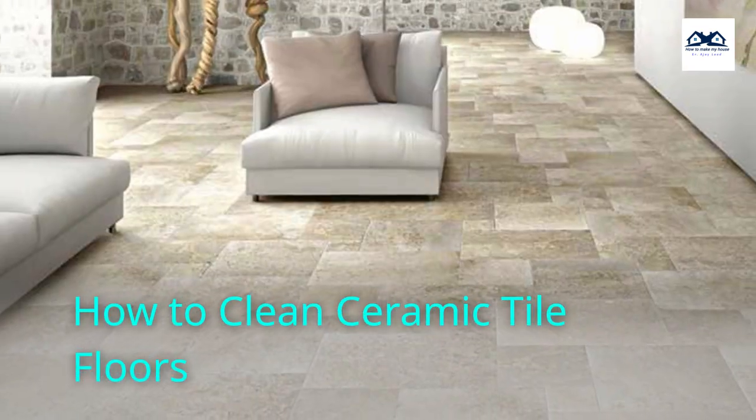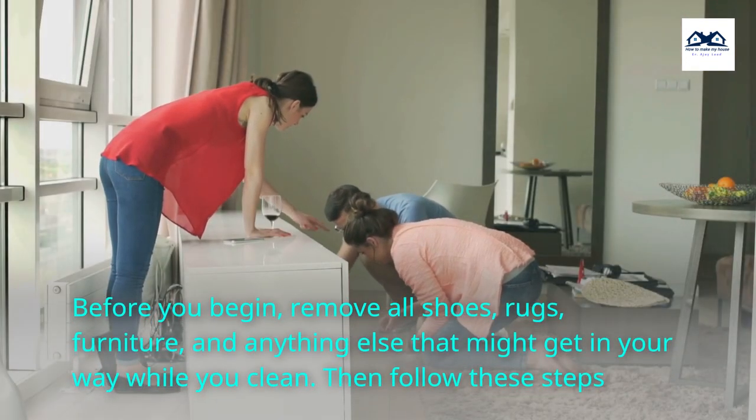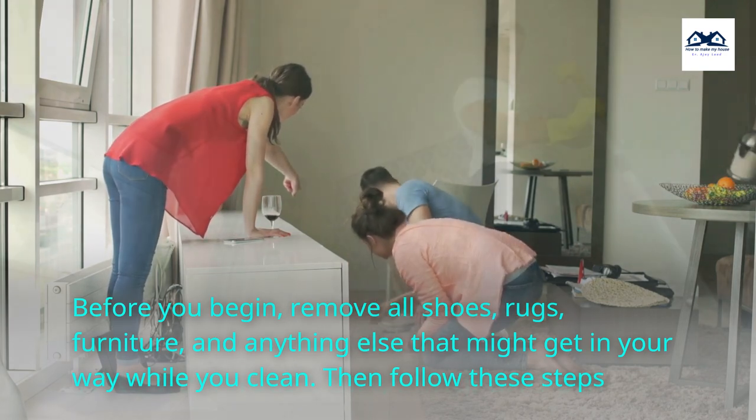How to Clean Ceramic Tile Floors. Before you begin, remove all shoes, rugs, furniture, and anything else that might get in your way while you clean. Then follow these steps.